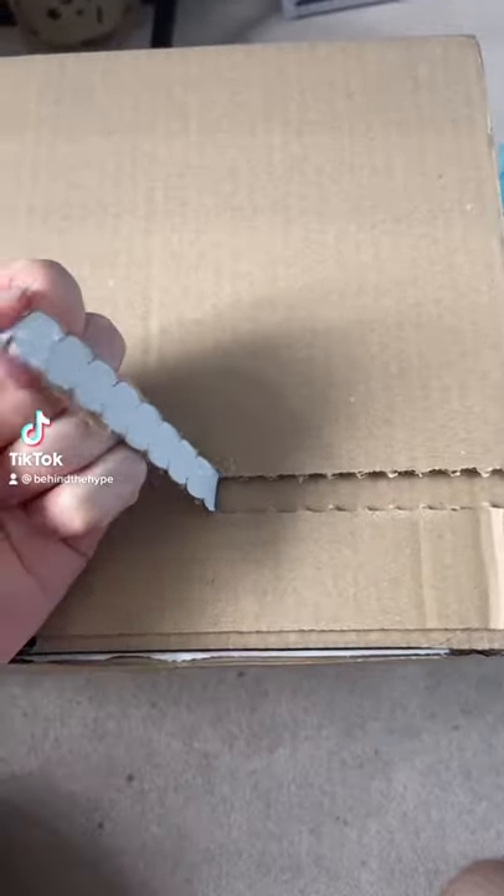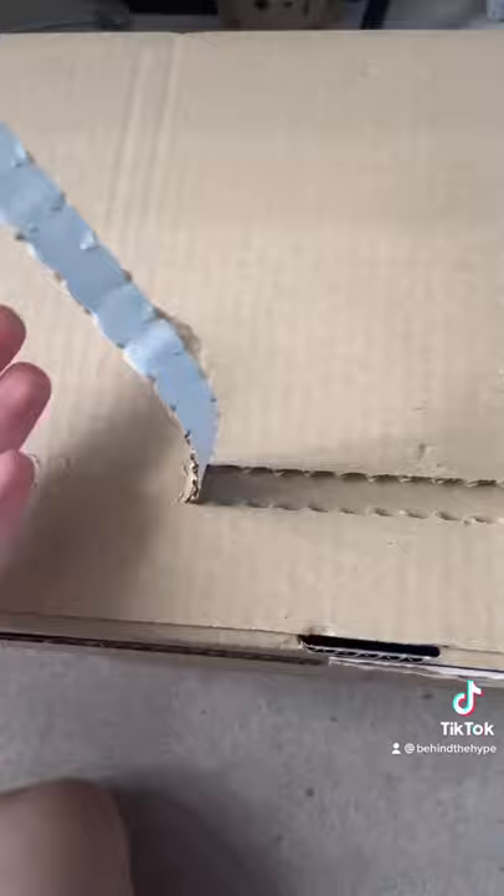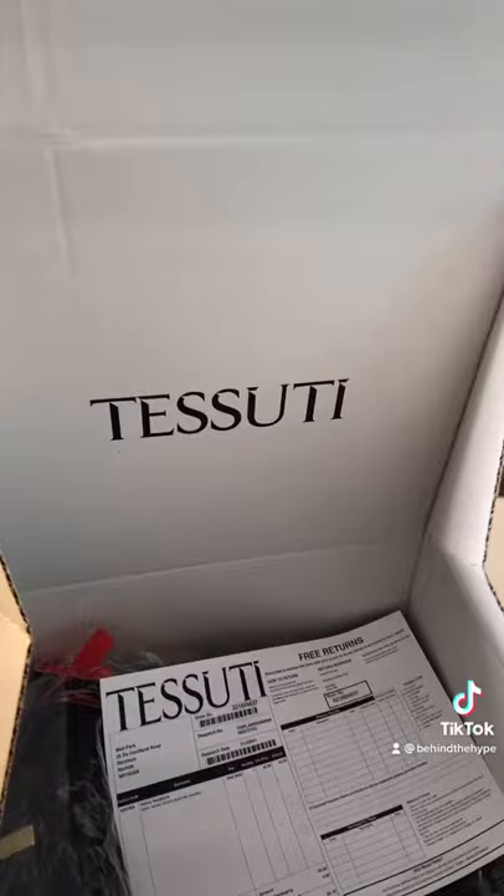Today we're gonna be unboxing the Sprayground backpack and it's gonna be my first look at it in person. All right let's go. I ordered it from this brand as it was on sale for £60 instead of like £110.